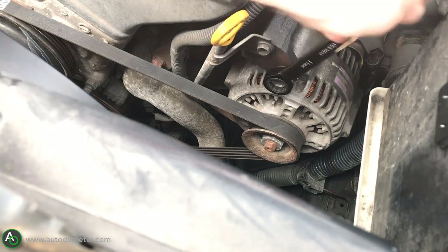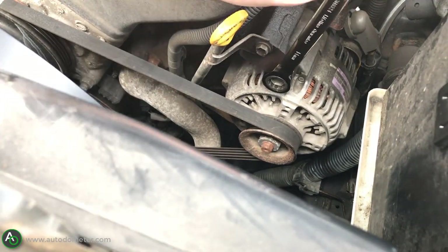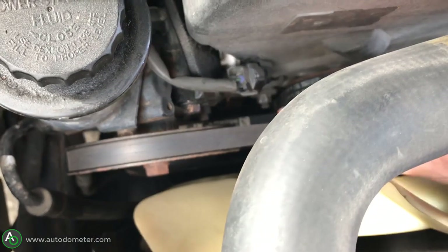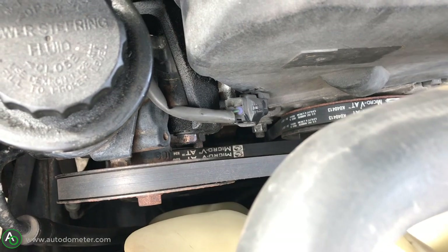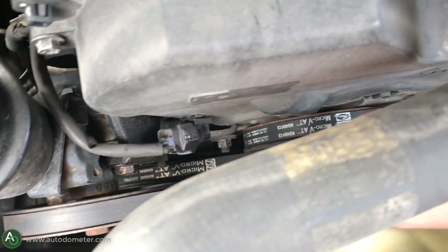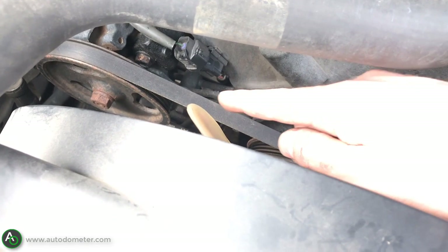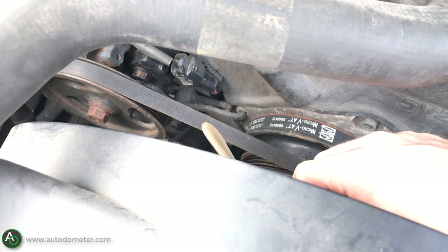Once you're done with the alternator belt, come over to the power steering belt. There are two bolts you have to loosen — not take off, just loosen. I want to give credit where it's due: there's a YouTube channel called Toyota Maintenance, and if you own a Toyota 4Runner or Tacoma you need to subscribe to his channel — he has great videos. So there's the guide pin here for the power steering pump.